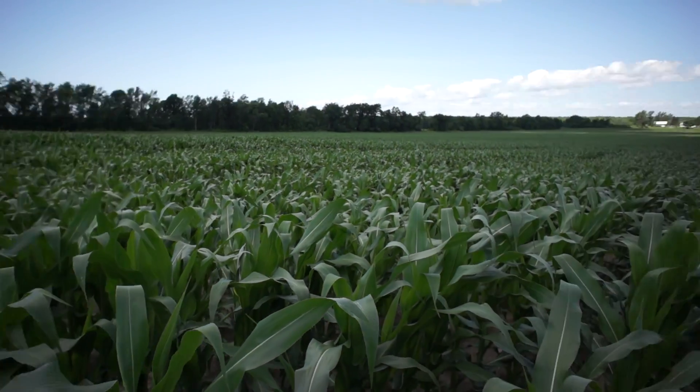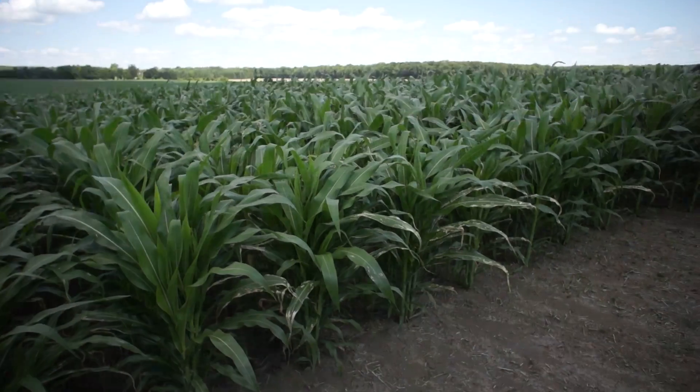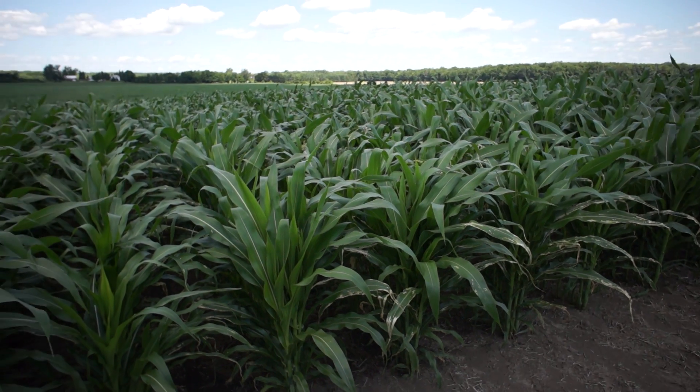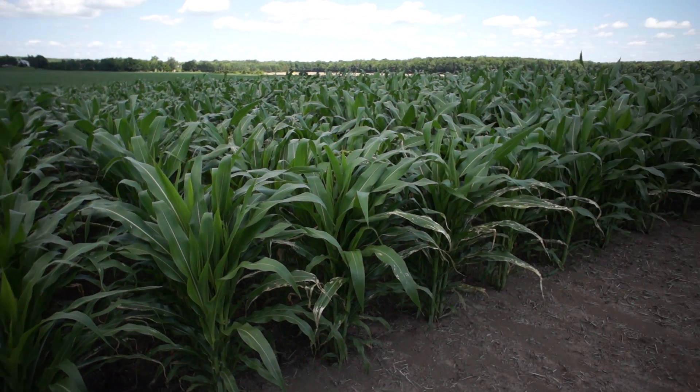So far the after-plant broadcast is doing much better, with two applications splitting the nitrogen.